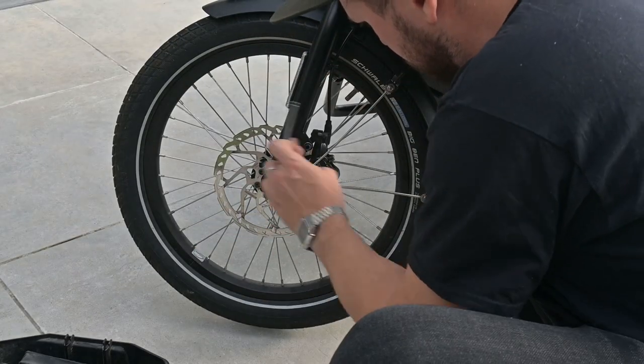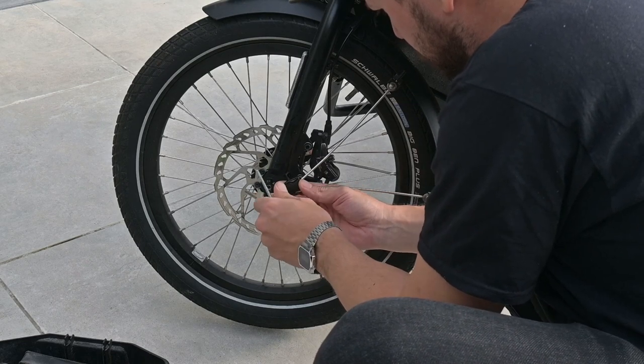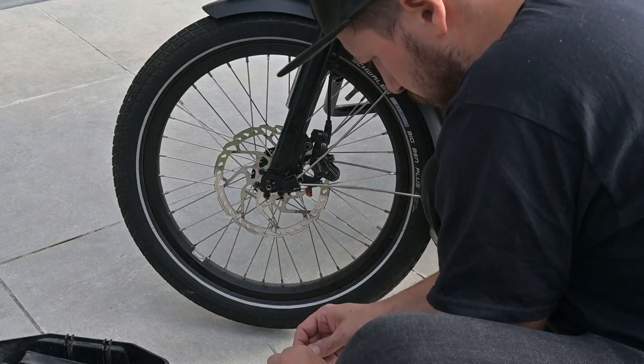Time to make some room. Using your 3mm Allen wrench, let's gracefully remove the bolt holding the mudguard in place. Gently slide the mudguard bracket out of the way to give us a bit more elbow room for our work.